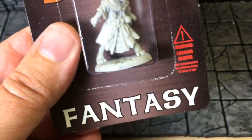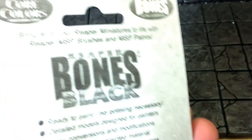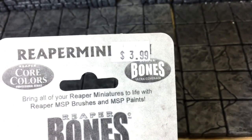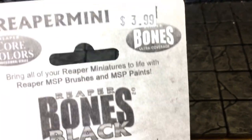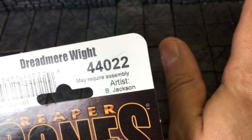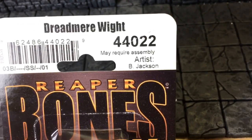This is made by Reaper Miniatures, from their Reaper Bones Black line, based out of Texas. I paid $3.99 for this at my local game shop, Red Castle Games in Portland, Oregon. Thank you Red Castle for always having what I need when I need it.